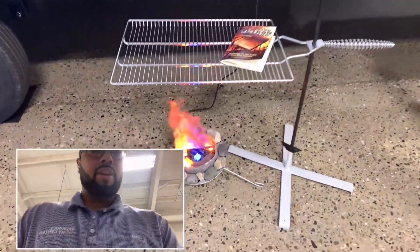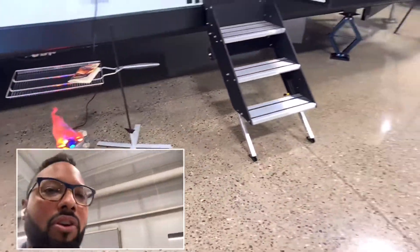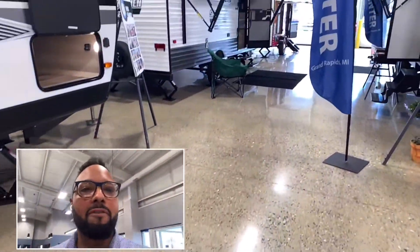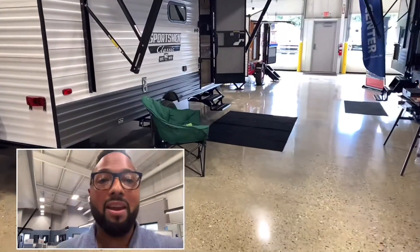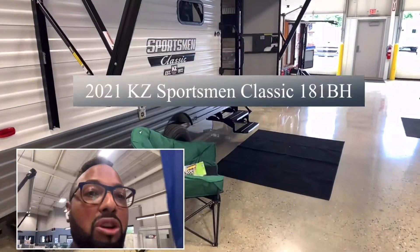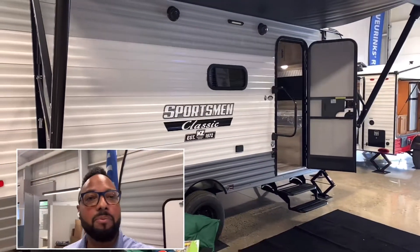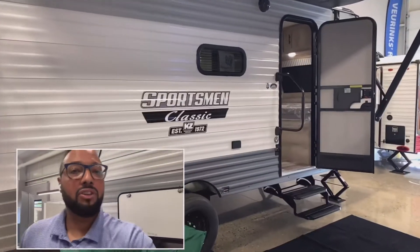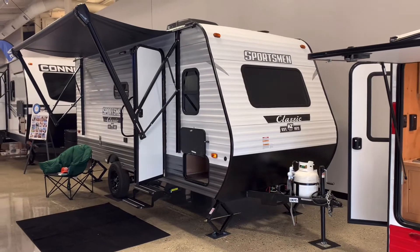All right, you guys ready to go camping this summer? If you're a family of four to six and only have a minivan, the camper you need is the Sportsman Classic 181 BH. I'm Joel at Berins Service Center, and you are being with Joel. Let's take a quick look at this great little camper.